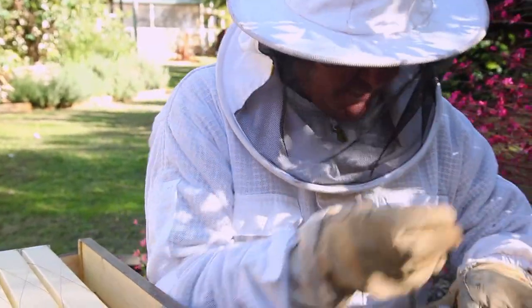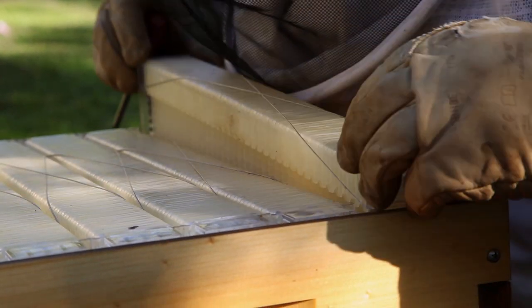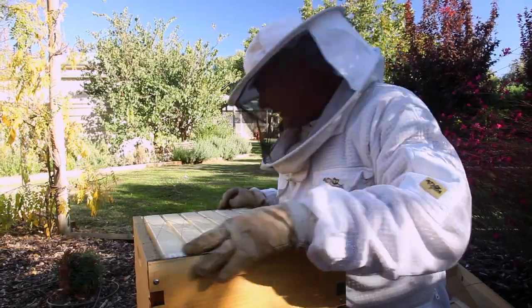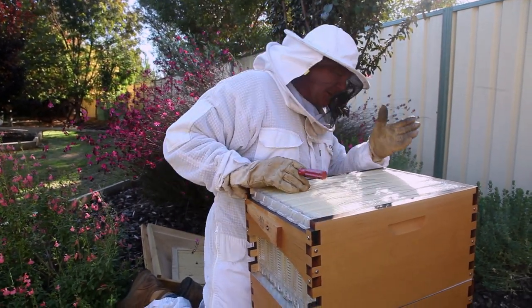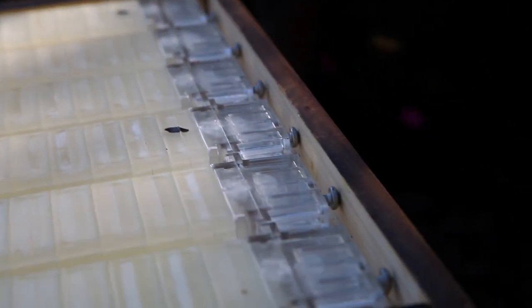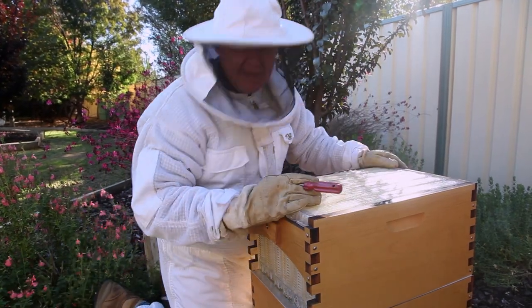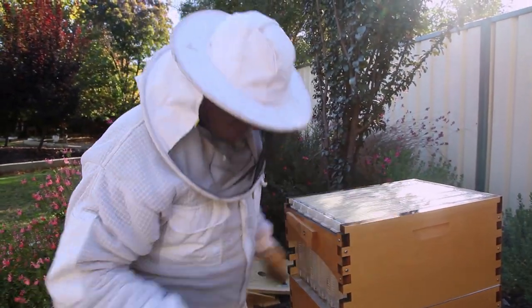I might just wiggle that out just a tad and swiggle that down into there. Good, that looks much better - much snuggier. Well, better late than never. We've got the screws all nice and snug, a nice snug fit, all nice and straight. The ladies didn't even get too excited that we were visiting.